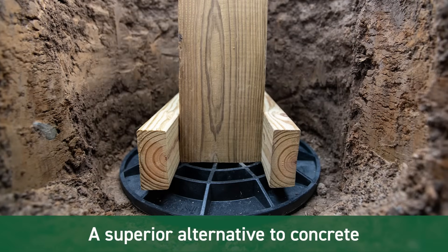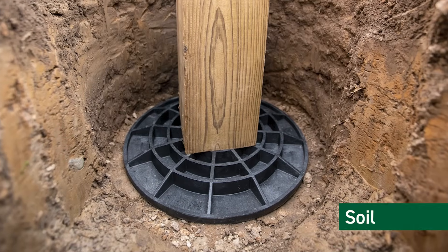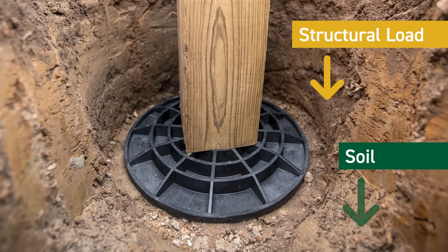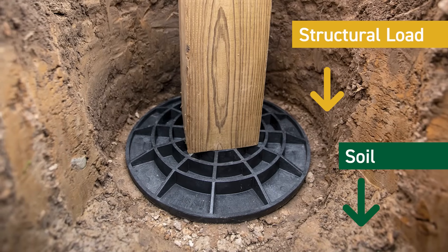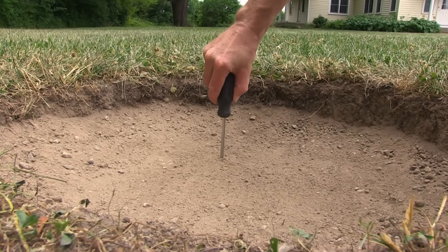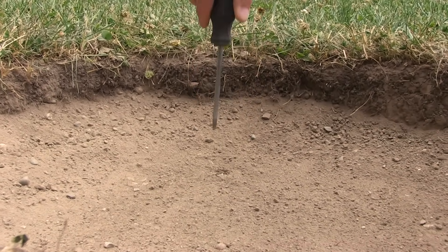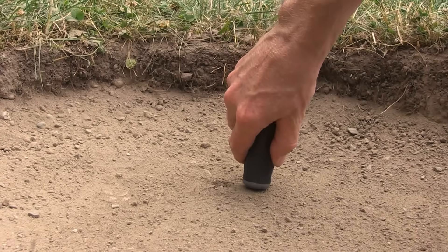Footing pad structural post foundations are engineered to be a superior alternative to concrete footings. Footings, regardless of the materials used, provide a solid base for a structure by spreading the load over a larger soil surface area, thereby preventing the post from sinking. To demonstrate, watch how easy it is to sink the point of a screwdriver into the ground compared to the handle with a larger surface area.